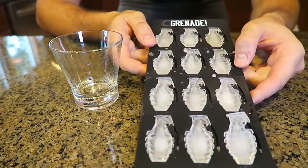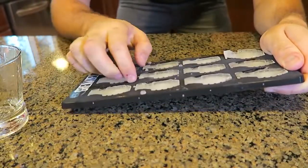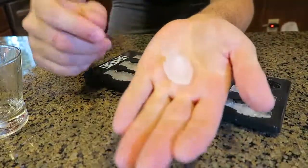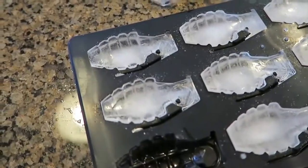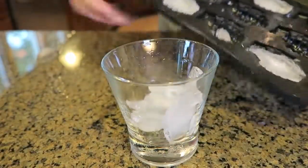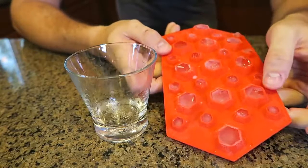This one is a grenade ice cube tray as well. This is very cool — I just had to get it because it's awesome. What it is, it's ice cubes like that, and look at the detail — they actually look like grenades. Pretty awesome, huh? Thumbs up from me, because they're just so cool. You're definitely gonna impress some people with that.